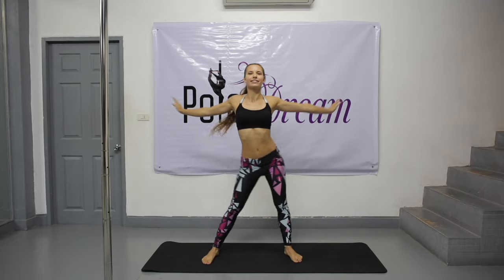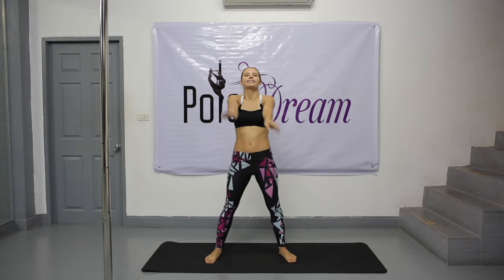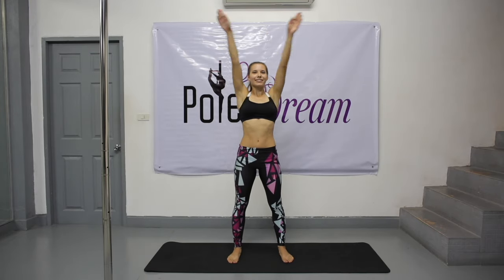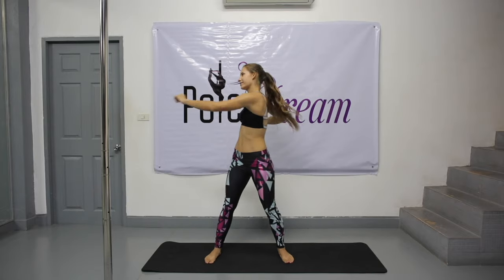Now circle with your arms — back, and forward. Swing your arms forward and back. Hips stay still. One arm up, another arm down. Circle with your arms forward. Twist to the left and right — back to the center. Chest forward and back.